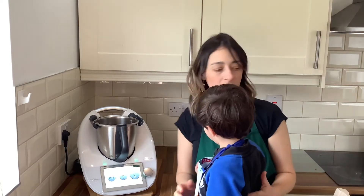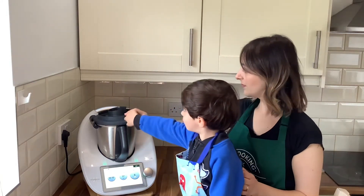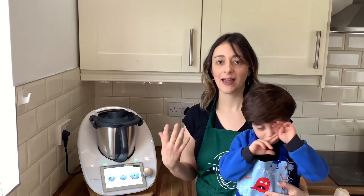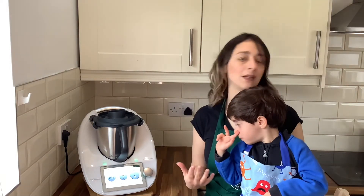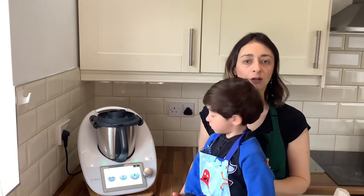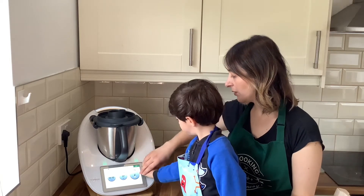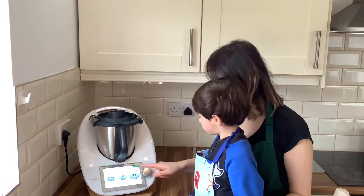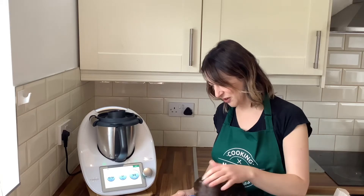We are going to close the lid and heat and mix at 37 degrees Celsius for six minutes at speed three. Never ever go over speed four when using the butterfly whisk. Turn until you get to six minutes at 37 degrees, then wait.